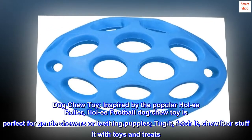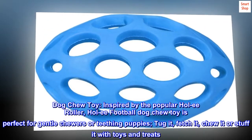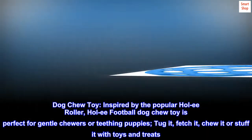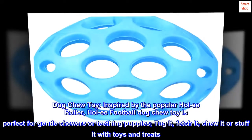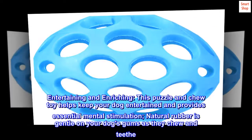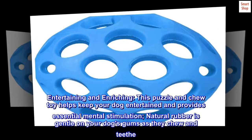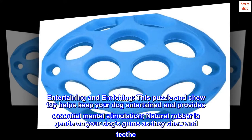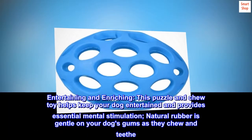Dog Chew Toy, inspired by the popular Holy Roller, Holy Football Dog Chew Toy is perfect for gentle chewers or teething puppies. Tug it, fetch it, chew it or stuff it with toys and treats. Entertaining and enriching, this puzzle and chew toy helps keep your dog entertained and provides essential mental stimulation. Natural rubber is gentle on your dog's gums as they chew and teethe.